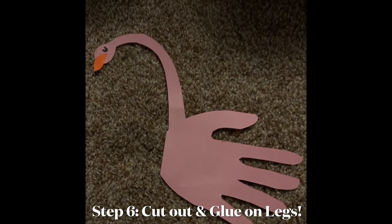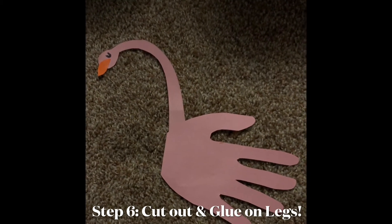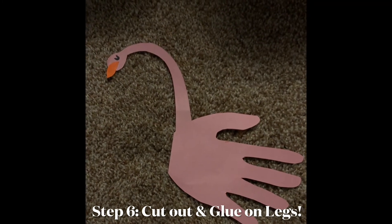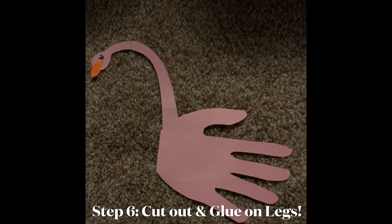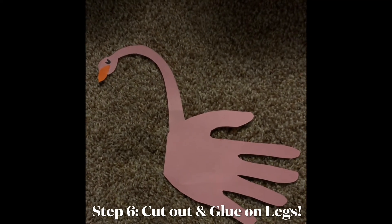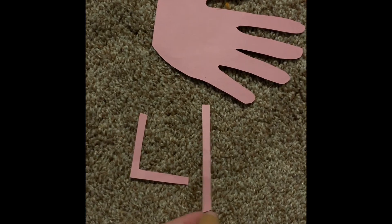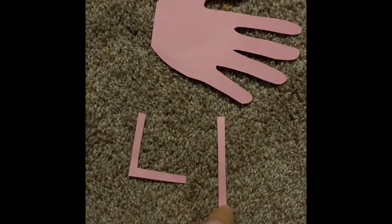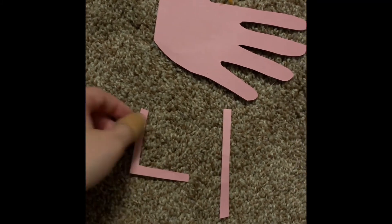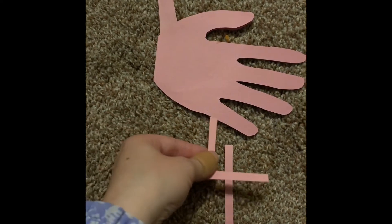I want to add some legs, so we're going to take the pink paper again and cut out two legs. One is going to be a long, thin rectangular piece. The other one I'm going to make as a folded leg — it'll look like a 90-degree angle. Here are my two legs: one is a long straight skinny rectangular shape, and the other is more of a 90-degree angle.